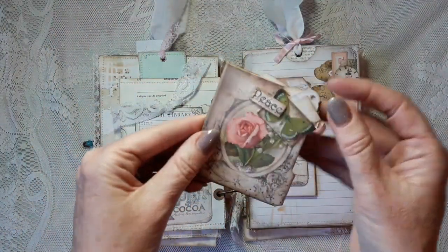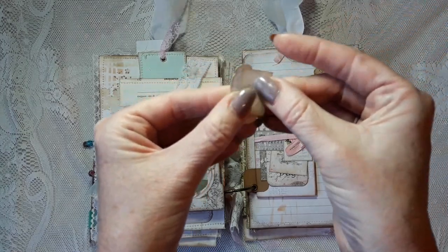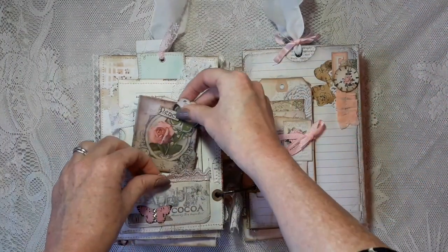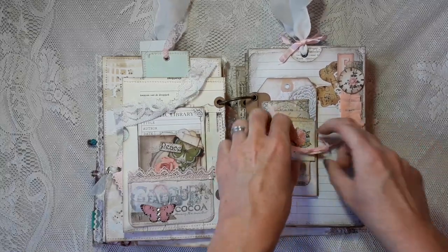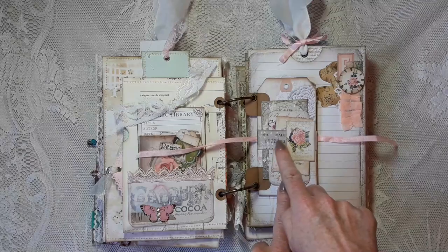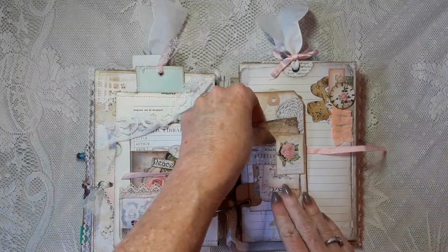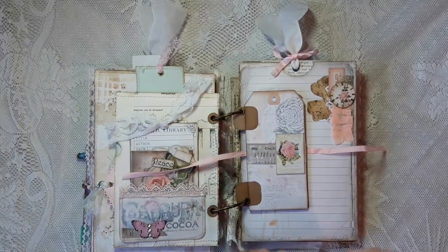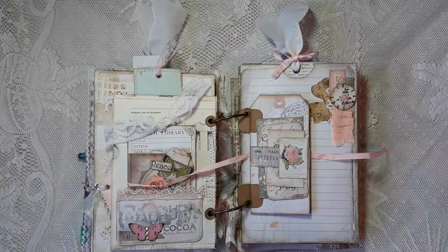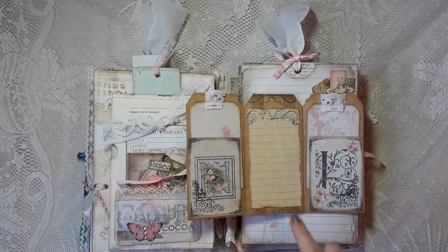There are cards with pockets, a tag inside, and phrases you can write on. This is a really small envelope — and even this comes with a small tag and a small card. The tag flip is held together with a piece of ribbon. On the front I made a belly band — on top I added a cute image for decoration. On the inside are some ephemera pieces and phrases. The tags I used are from Artie Maze — the free downloadable kits she shared a few weeks ago.